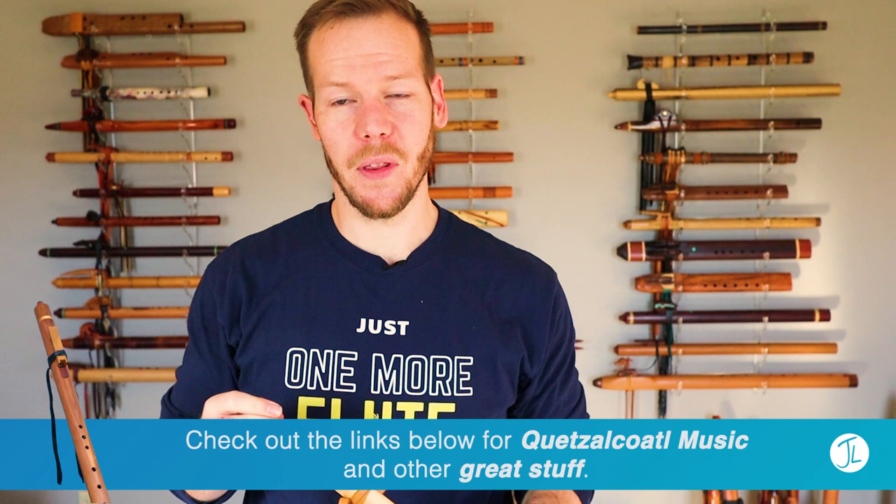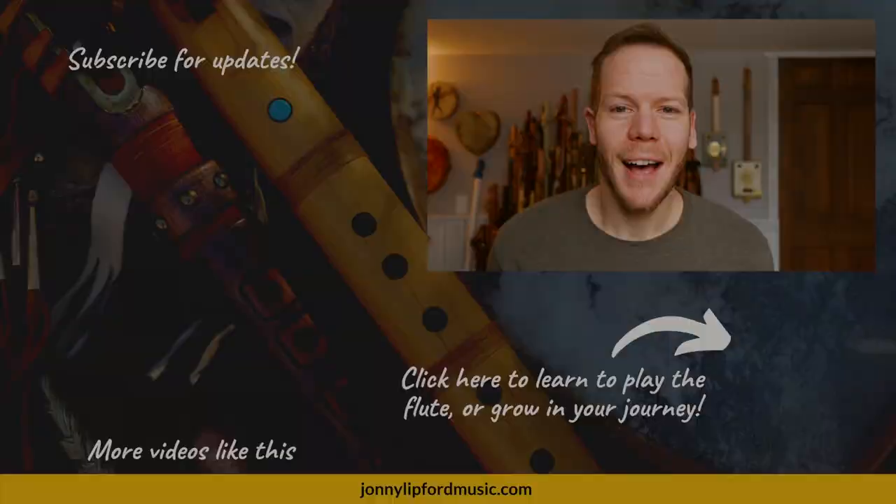I'll put a link in the description below to his website and also his Instagram, for those of you who are Instagrammers — he has quite a bit on there as well. Thanks for tuning in to this episode of Johnny's Flute Reviews, where we look at a new flute almost every week. Thanks for tuning in and I'll see you in the next video.